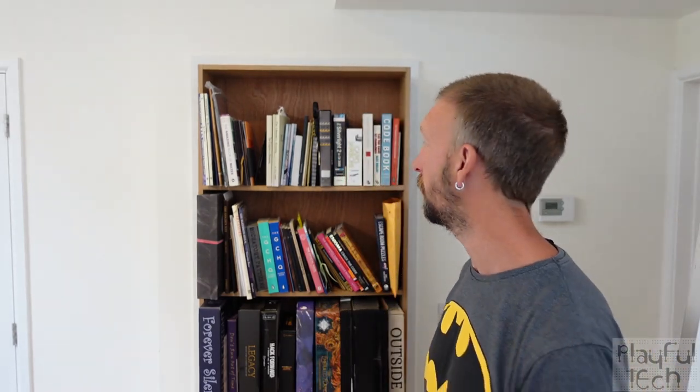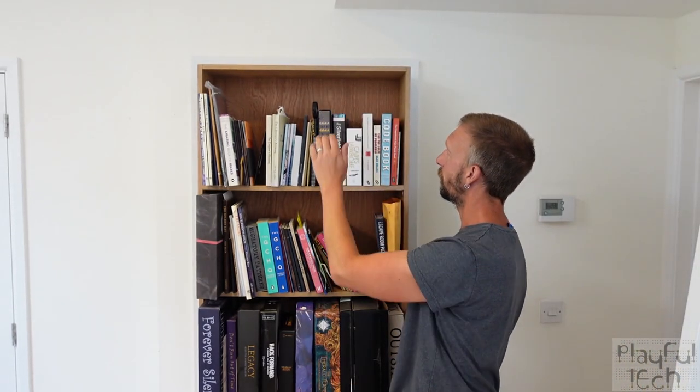Hi, I'm Alastair and in this video I'd like to show you how I made this secret bookcase door. This looks like a regular bookcase, except if you pull a particular book forward on the shelf it moves the bookcase, allowing you to access a secret passageway behind it.